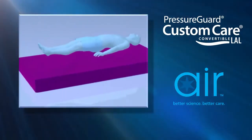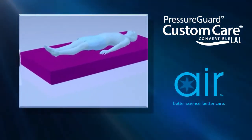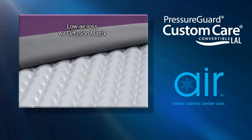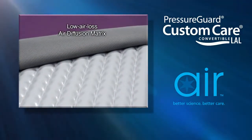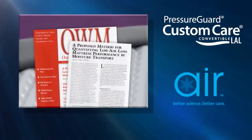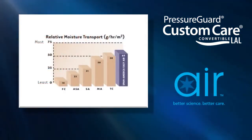The Custom Care Convertible LAL surface offers SPAN America's patented microclimate management technology for maceration control. A leading wound care journal documented its unmatched performance in the removal of excess moisture within the microclimate.